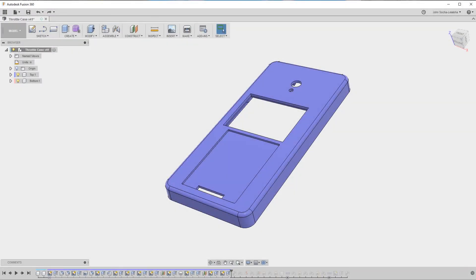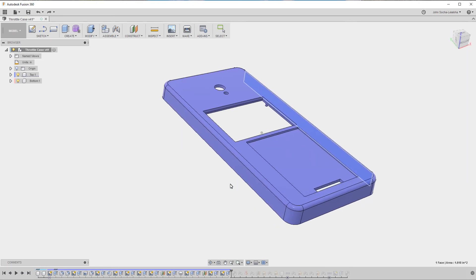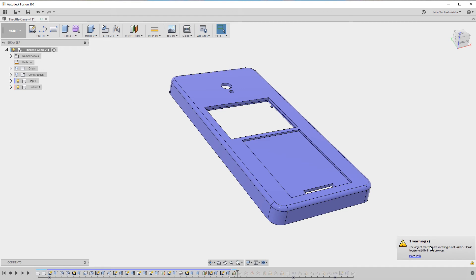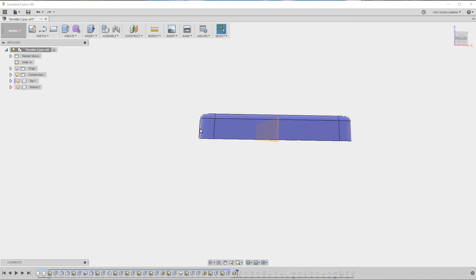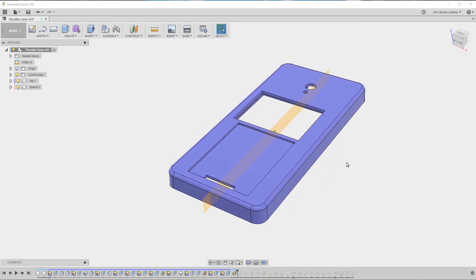Let me show you another example of where having color cycling turned on can be really helpful. I'm going to add a construction plane midway between two planes. By the way, these two planes are not parallel to each other because of the draft — you can see there's an angle here and here. Even so, I can create the midplane, which is really cool. But have you noticed the mistake I made? I forgot to activate the top. This is clearly visible in the timeline because the color above the midplane is a different color from the top component.